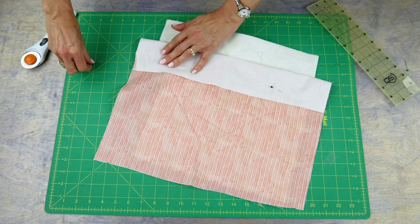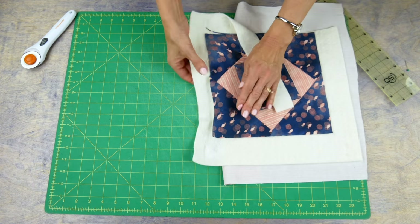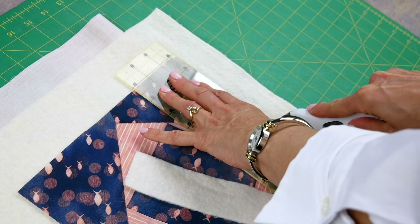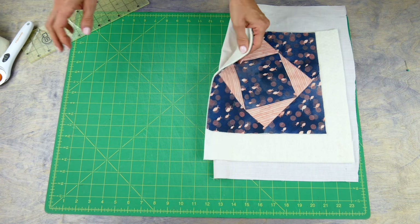Before you can begin binding you'll need to square up your quilt. Tuck your backing out of the way and trim the other layers with your rotary cutter. Be very careful not to cut through any of your backing fabric.